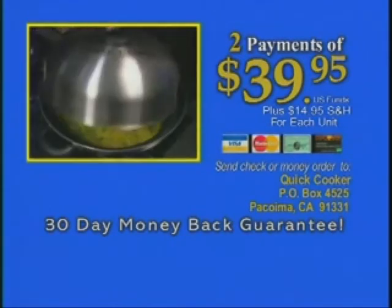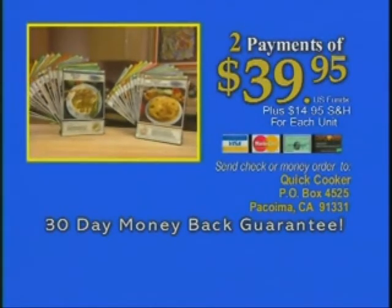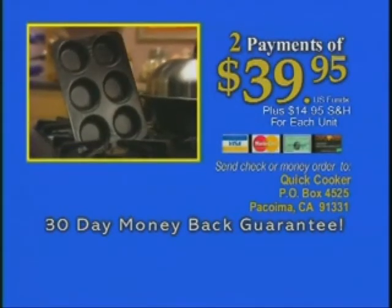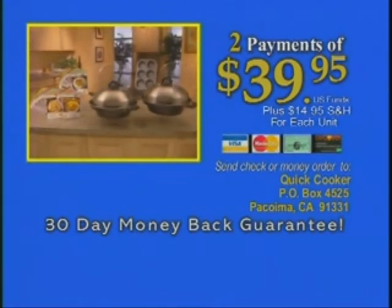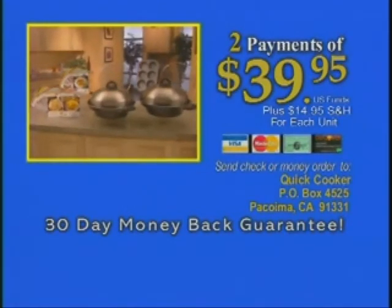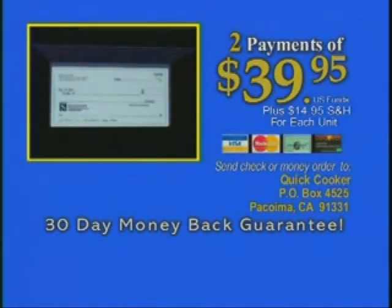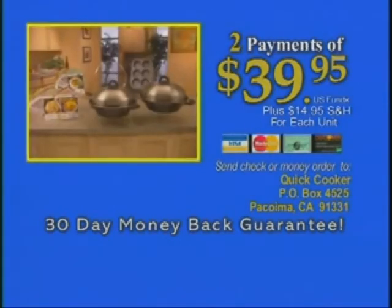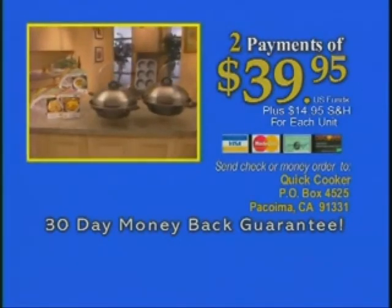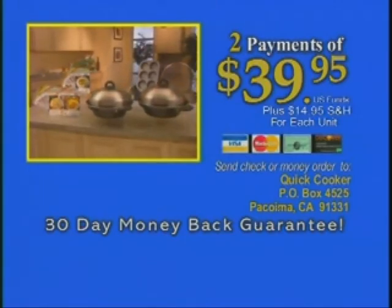Have your credit card ready and call the toll-free number on your screen to order your Quick Cooker now, with all the recipe cards and Culinaire's Stovetop Baking Pan as special bonuses. Best of all, get a second Quick Cooker as a special additional $120 value free. To use our instant phone check system, have your checking account number ready, just like a credit card, or use the convenience of any of four major credit cards. Call right now to get a grand total of over $270 worth of value, all for only two easy payments of $39.95.